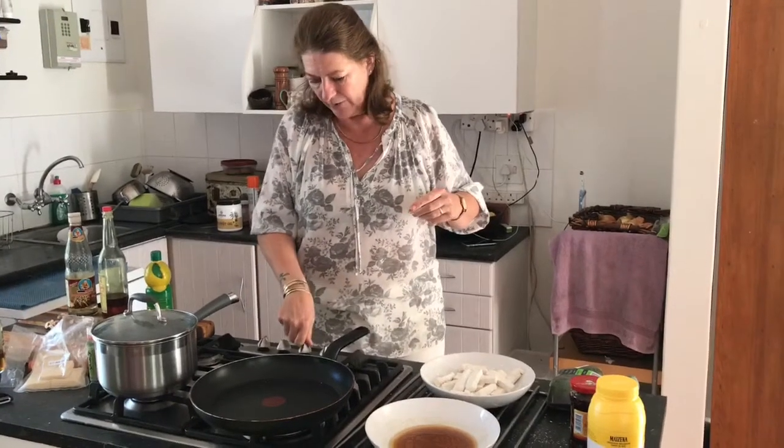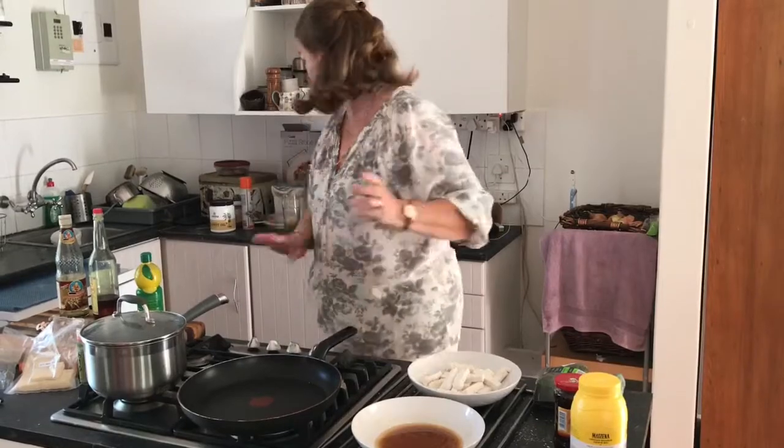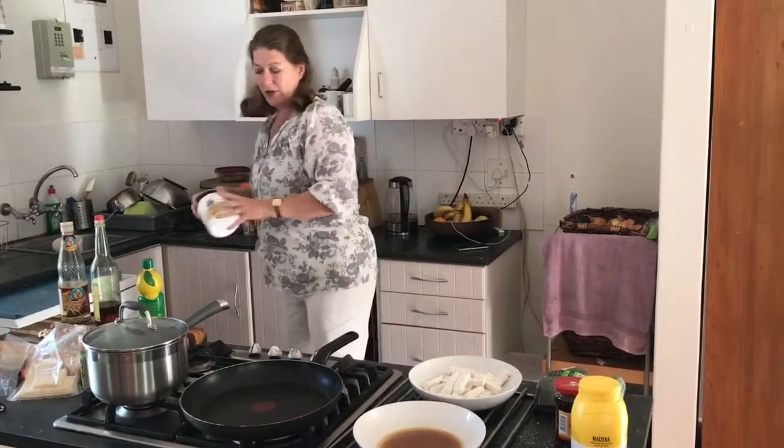The rice is just coming up to a simmer so I'm going to turn that right down and fry the tofu. I've also got sushi vinegar - proper sushi vinegar. If you don't have sushi vinegar, get normal rice vinegar, add a little bit of salt and sugar, heat it up, and then put that in your rice. Having the sushi vinegar is really easy because it's already done to the right measurements.